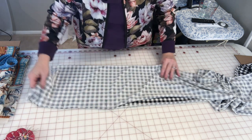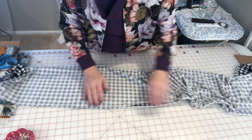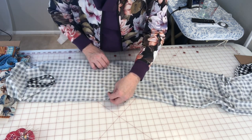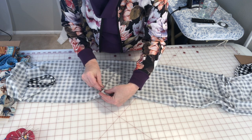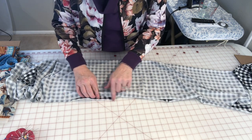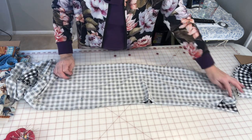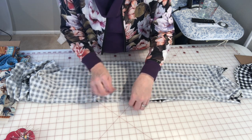This makes a great gift idea — this will literally take you less than a half an hour. I will probably serge it just to give it a little bit more stability. So we're going to pin this all the way down, and remember we're going to leave both edges open. For now, we're just making a long tube.